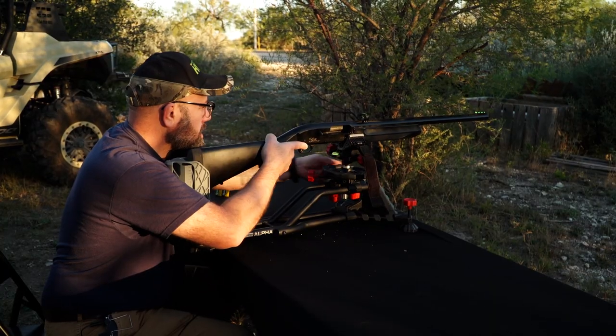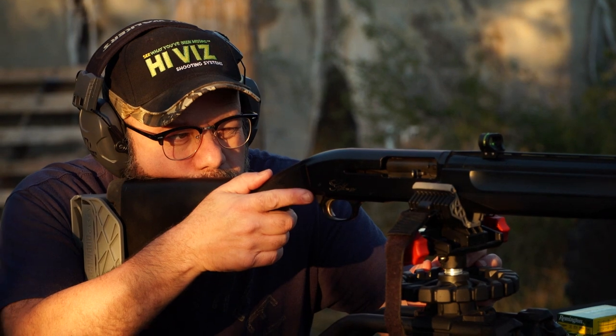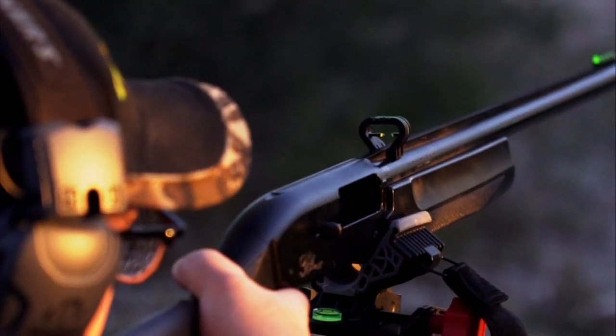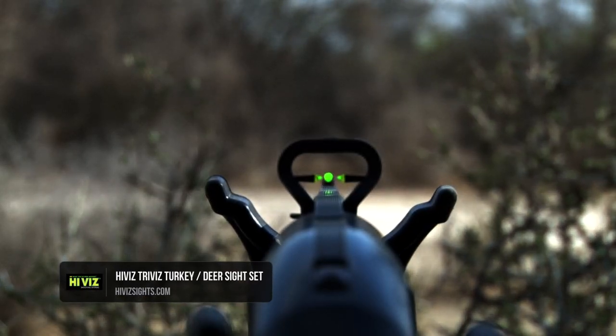Trevor from Hi-Viz Shooting Systems is in camp as he prepares to hunt whitetail with one of their flagship shotgun sights, the Hi-Viz Tri-Viz Shotgun Sight. We came down here to do a whitetail hunt and we wanted to do kind of a simple shotgun hunt, so we're using our Tri-Viz Sight.